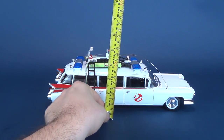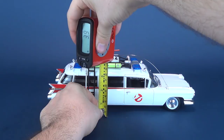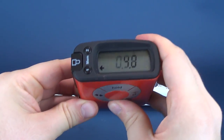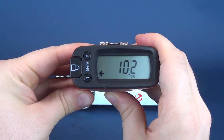Now, before we have a look at the Ecto-1, let's figure out how big the vehicle is. We're going to first take the dimensions to the height. The height of the Ecto-1 is 4 inches, and in centimeters you're looking at 10.2.